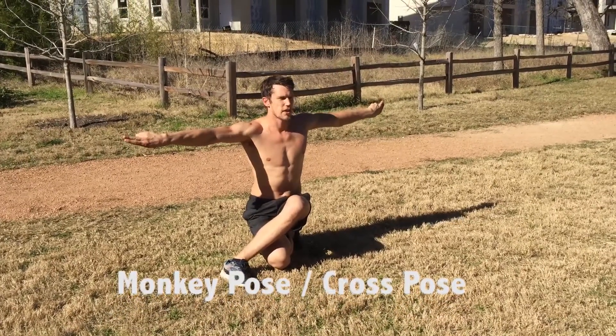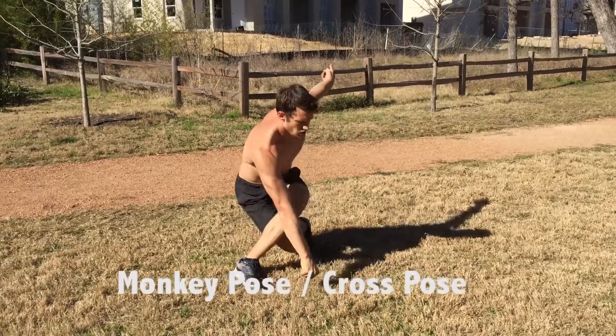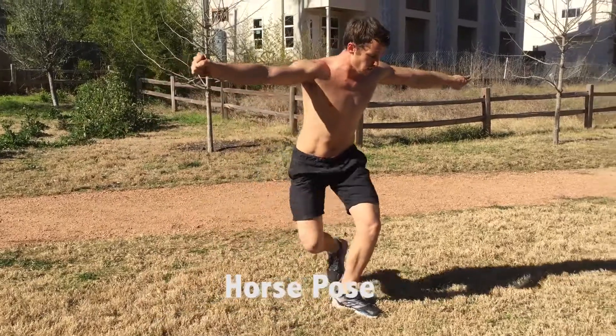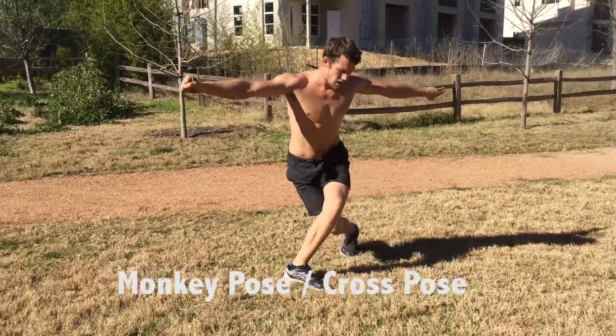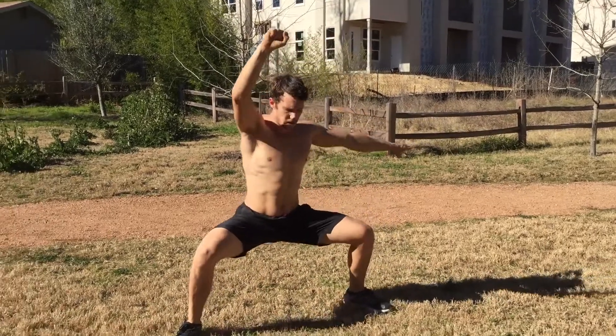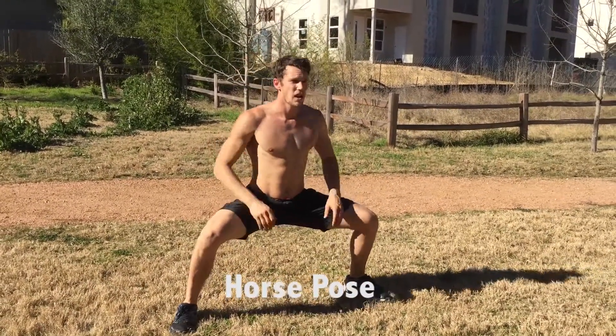From cross stance right here, this hand becomes a fist. It circles in here, and then back over as we step out to horse. From cross stance, we come up. This hand comes over as we step out into horse stance. Horse stance is basically if your feet are shoulder width apart, you're standing up straight, you sit all the way down — so there's horse stance.